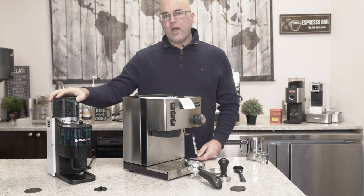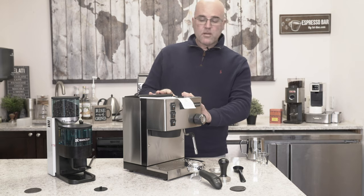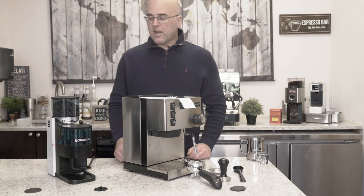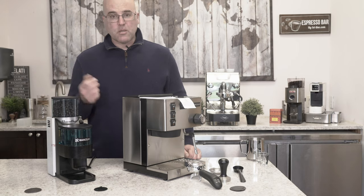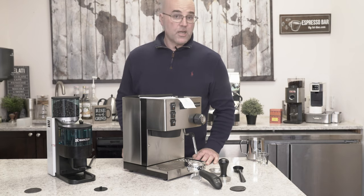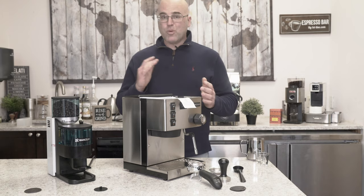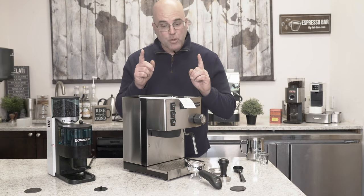Paired with it we have a Ranchillo Rocky with a Doser grinder. We did another video where we took off some of the white film on the drip tray - sometimes there'll be white film on the body, sometimes it doesn't come with it. It depends how much the folks at Ranchillo drink during their afternoon siesta - that's why we see some differences, but we don't see a difference in the quality. That's the most important thing.